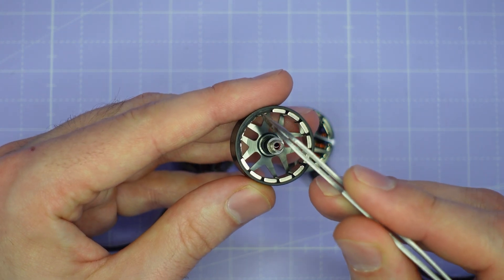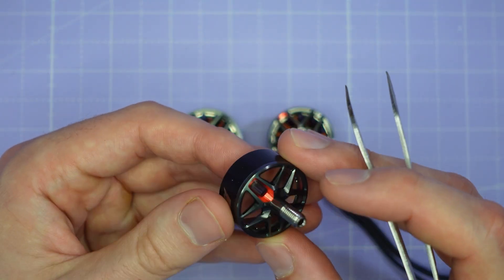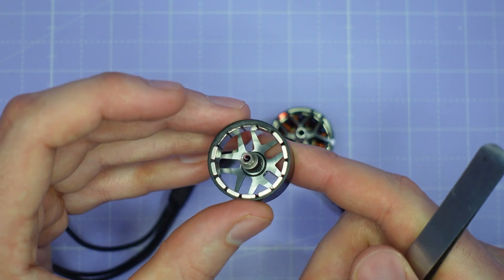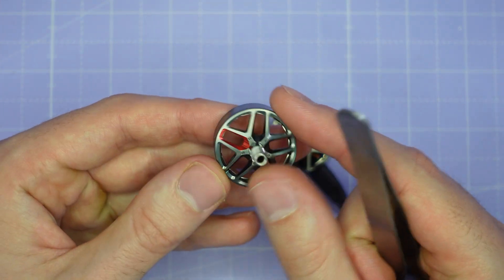There's also evidence of balancing compound on the motor here, both at the bottom and at the top. I'm not sure if that's because they needed to add a lot of balancing compound, or whether they are balancing it in multiple dimensions. But it's good to see that this motor has been dynamically balanced, so it should have very low vibration.